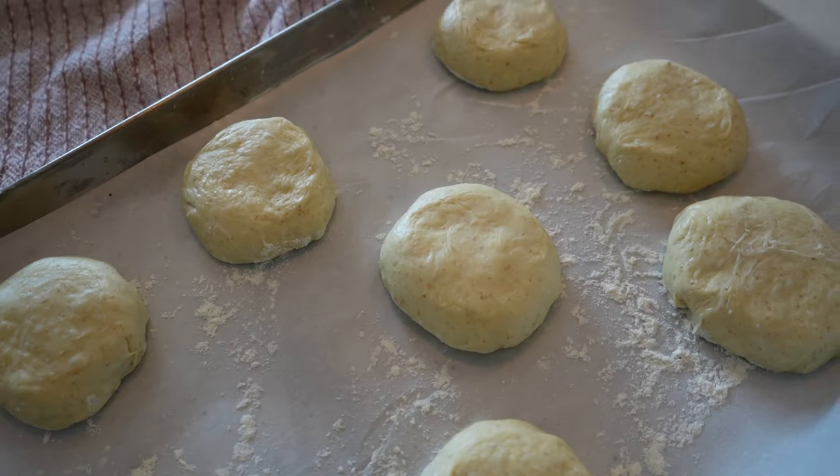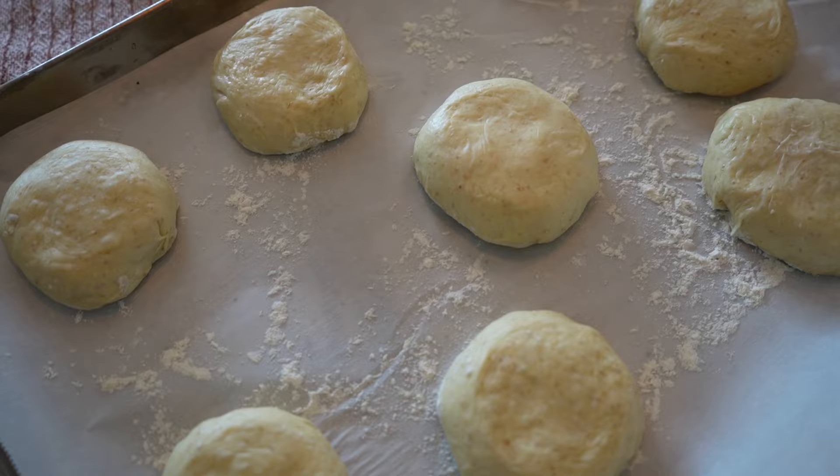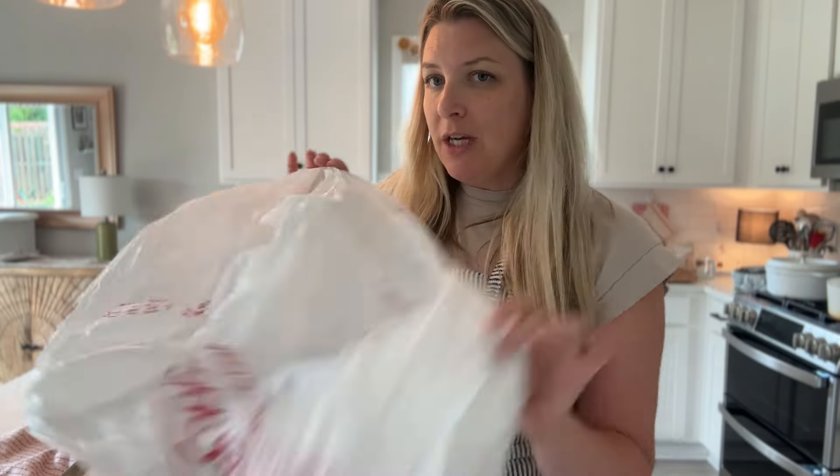That's the thing about sourdough - you kind of live and learn. And even if it isn't perfect at the end, it's almost always still completely edible. I like to use a big shopping bag to cover my dough for the second rise. Saran wrap can get a little too clingy and tight for things to actually rise, so the shopping bag works better for me, and it's also free.